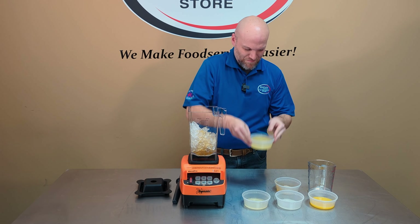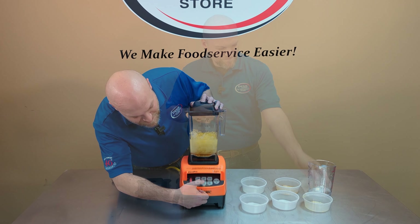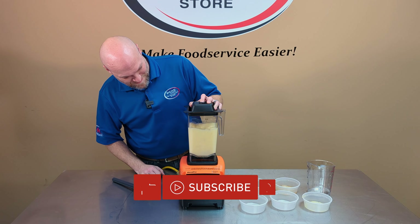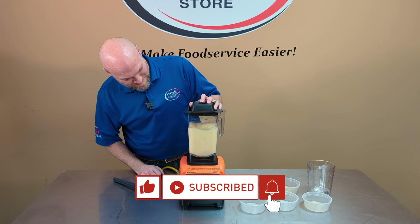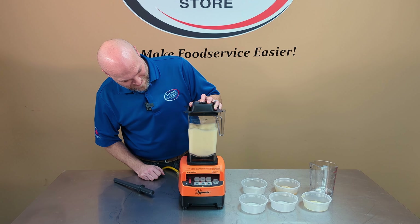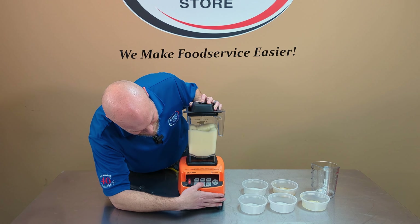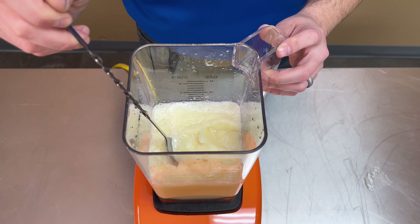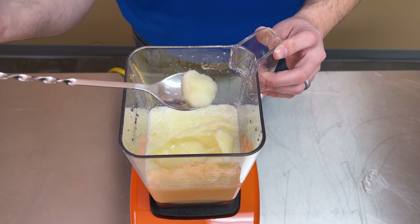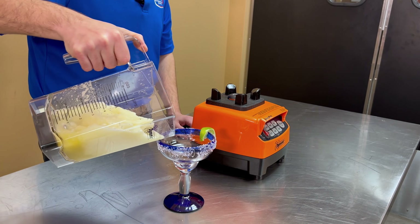Add all the margarita ingredients into the blender and blend until smooth. And there you go, a smooth margarita in seconds. And of course, finish the margarita by pouring it into your favorite salted margarita glass.